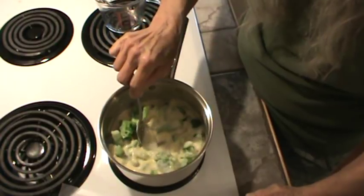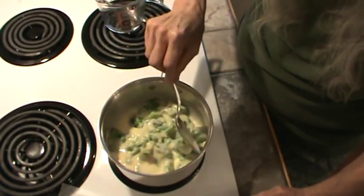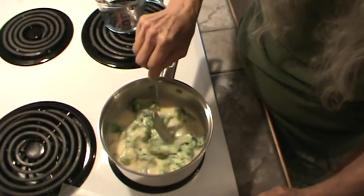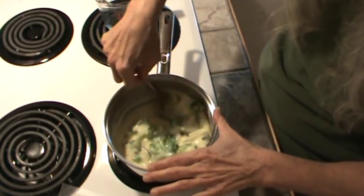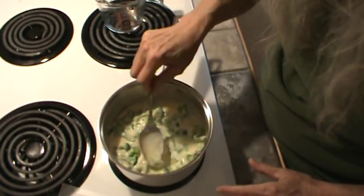By the way, the other day Jaws was on — the original Jaws — and Mr. Bucky and I watched it that afternoon. Remember the part where that police chief said, 'We're going to need a bigger boat'? I've watched Jaws I don't know how many times — I always get a big kick out of watching it.